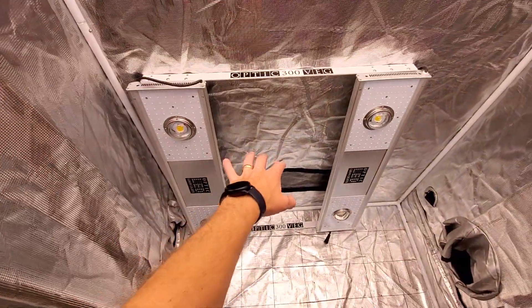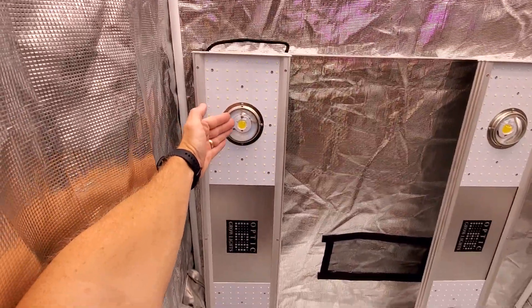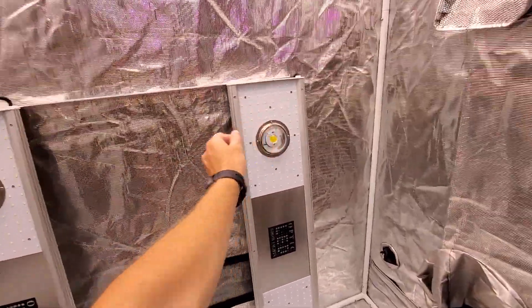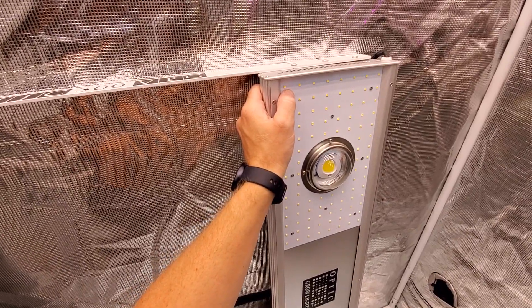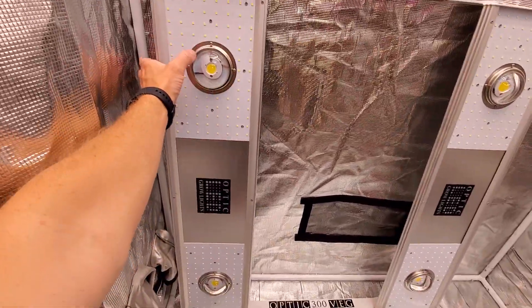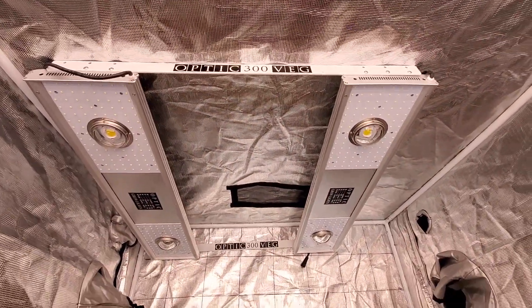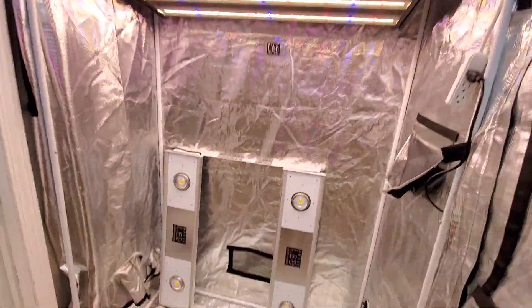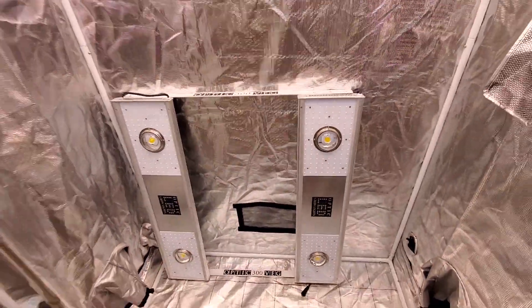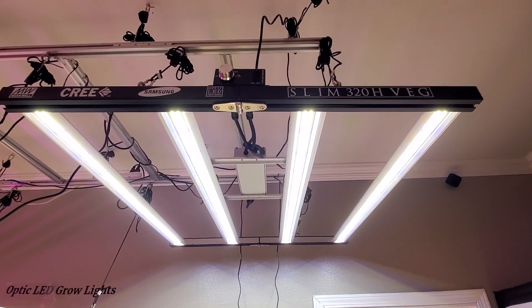And here's the Optic 300 Veg. Got a lot of guys using this with amazing results too, because you still have COBs and then you have the Samsung LEDs — these are actually 301B — and a smaller COB on this particular fixture, the Optic 300 Veg. You guys have seen it before, I believe. You can get controller tech for that too.